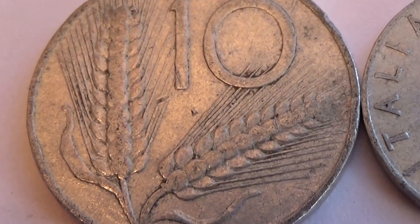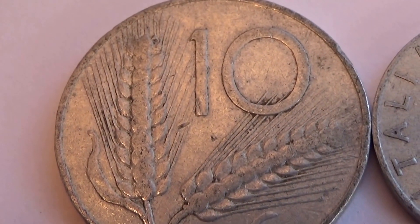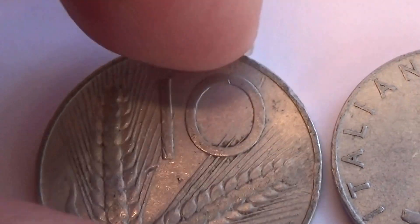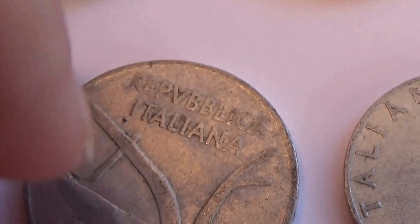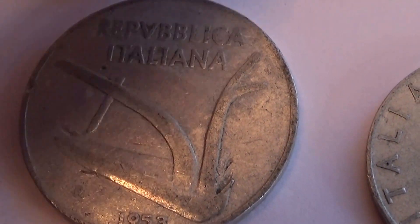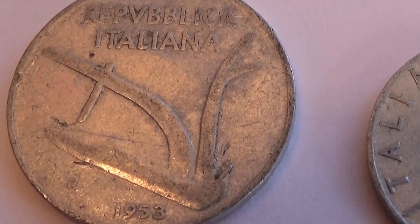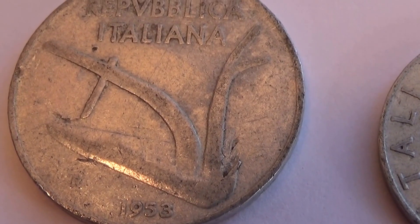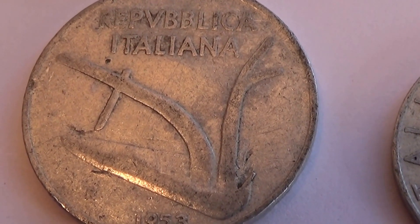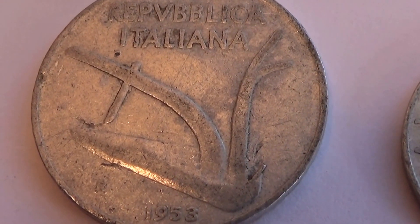Now we get down to these that are a little bit different here. It's a 10 with a wheat on it, and 1958.